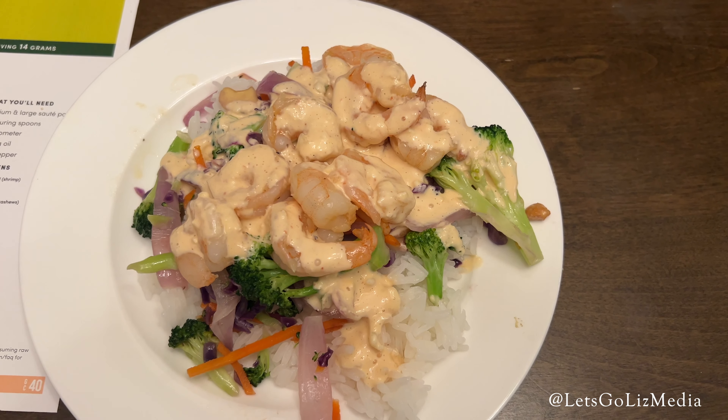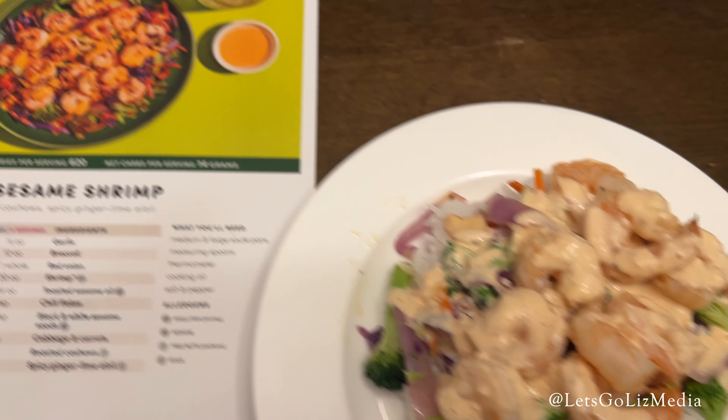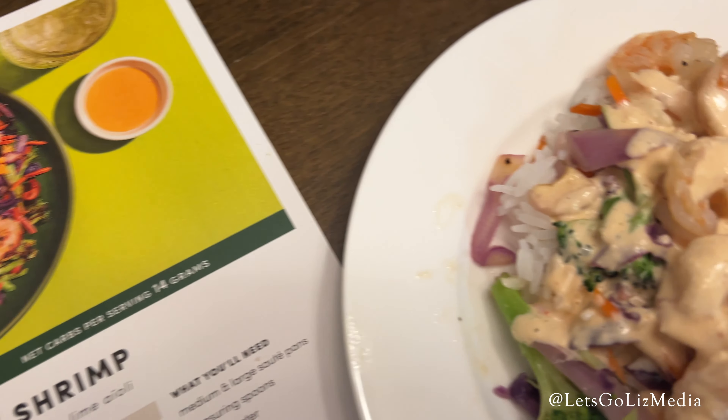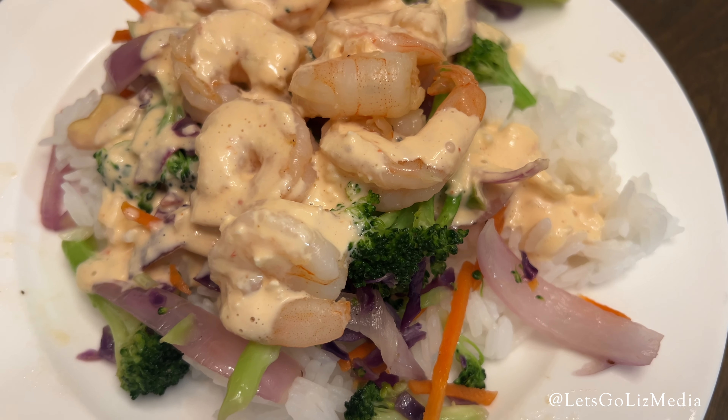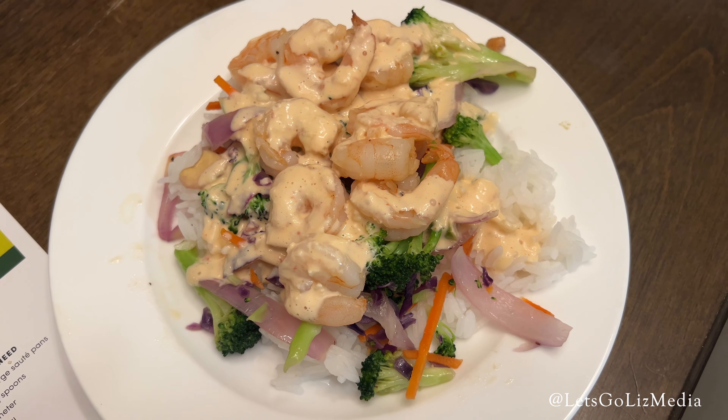Here is a look at my final plate. This meal was super quick and easy to make. Here is a look at the photo challenge. One of my favorite parts was the spicy ginger lime aioli — I did a lot more than a drizzle because it was so amazing. And that's it, another delicious Green Chef meal.